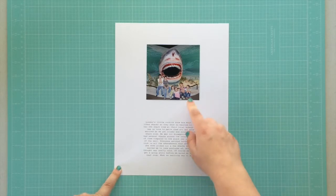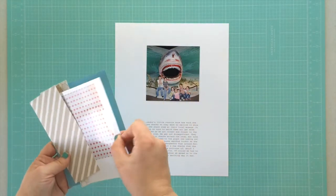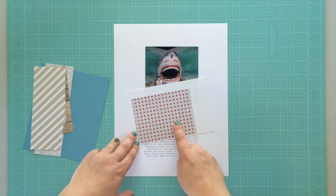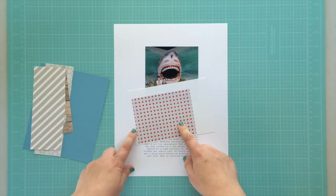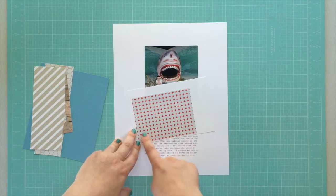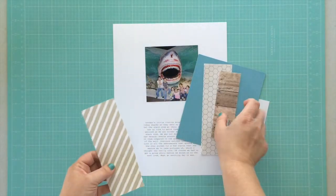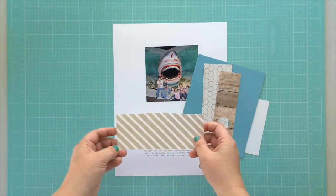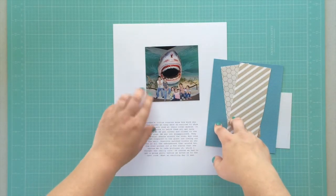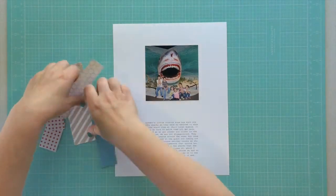I'm doing an eight-and-a-half by eleven layout today and I already have my journaling printed on my background paper. I just need to pick my stripes to go behind my photo. The first paper I thought of when I saw that pillow with plus signs was this card from one of my Ali Edwards Story Kits — I knew I wanted to use it and I think it goes well with the theme. I also thought of this white and gray striped pattern paper from one of the striped pillows, so I knew I'd be using those two pieces.